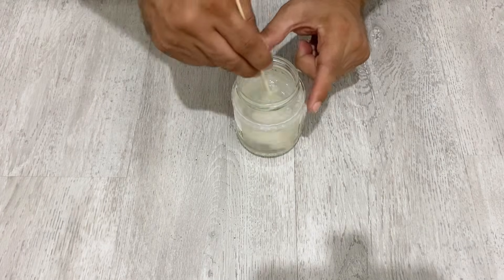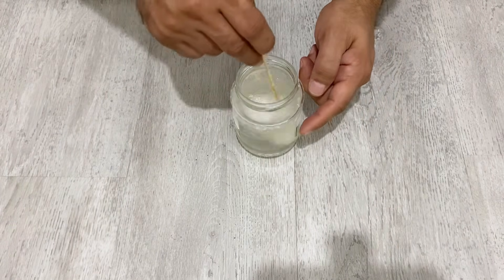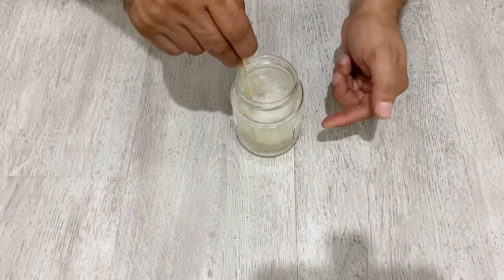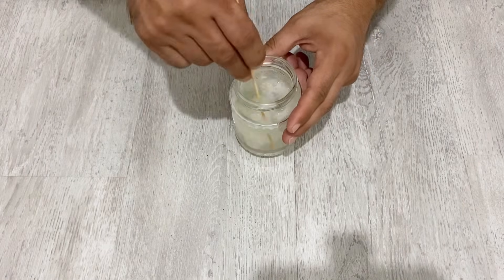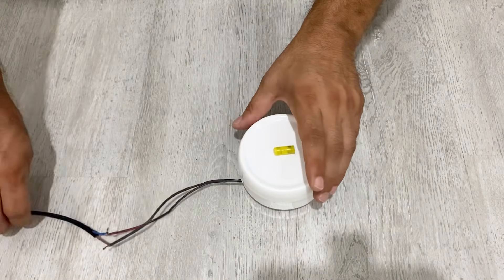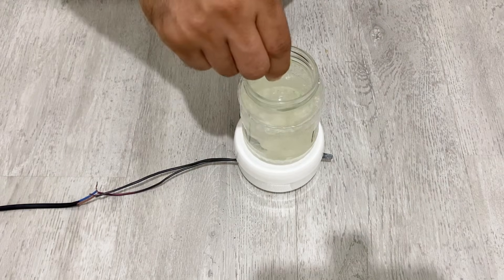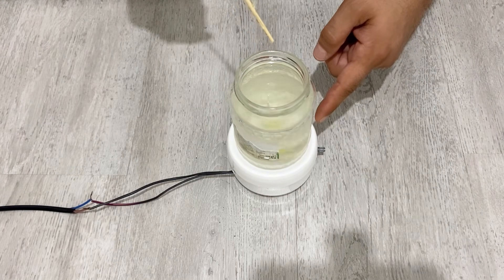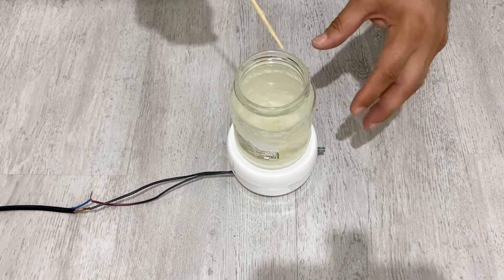We've added all the polyvinyl alcohol into the water. It takes about one to two hours to stir it, but I'm going to use a magnetic stirrer. After mixing for about one or two hours with the magnetic stirrer, I will wait overnight — it takes one to two days to completely dissolve the polyvinyl alcohol. While it stirs on the magnetic stirrer, I'm going to add sodium sulfate into the solution. I'll put my jar on my homemade magnetic stirrer and continue stirring.